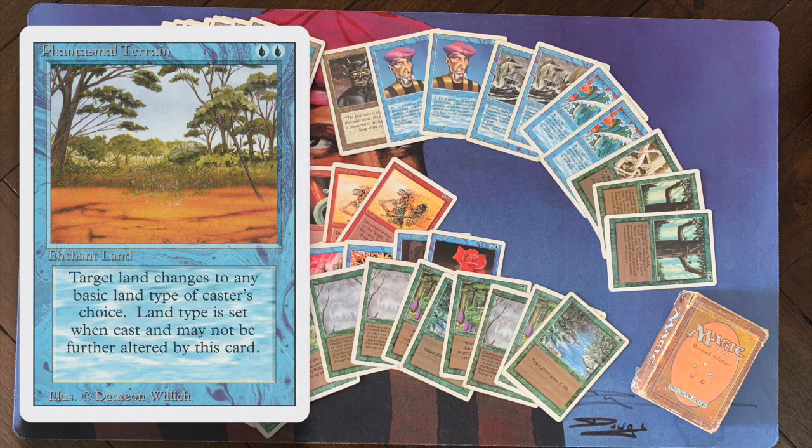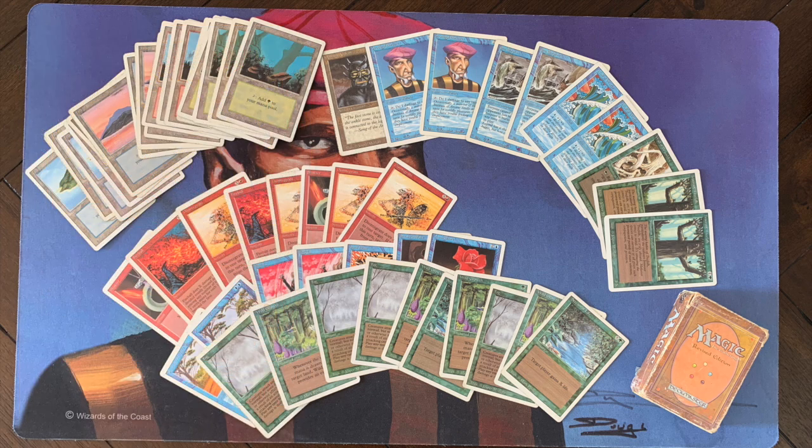Behind those big beefy creatures I've got two Prodigal Sorcerers to start pinging my opponent safely, getting that life total low. When it's low enough, a huge Fireball or Disintegrate finishes them off. There's also a side plan with Phantasmal Terrains — I can use them on my opponent so my Sea Serpent can attack, since Sea Serpent requires the opponent to control an island. I can also use Phantasmal Terrain on my own lands for mana fixing, and Wild Growth — one green, enchant land — can basically turn a land into a dual land.